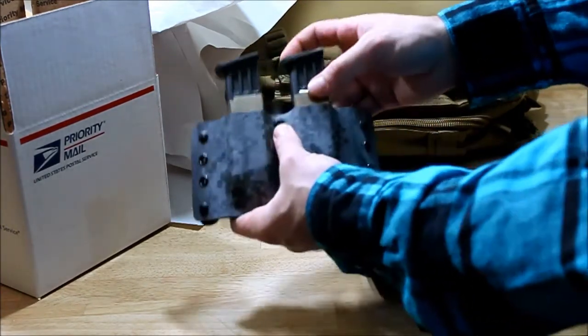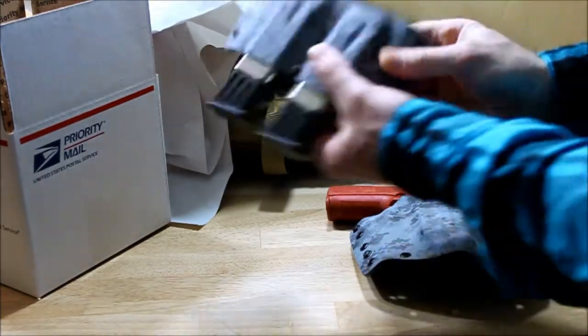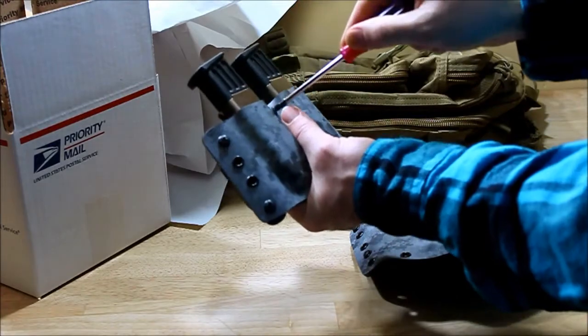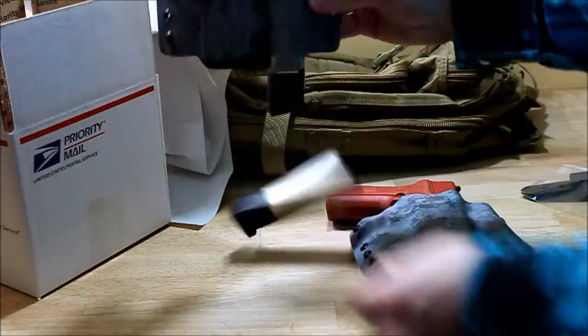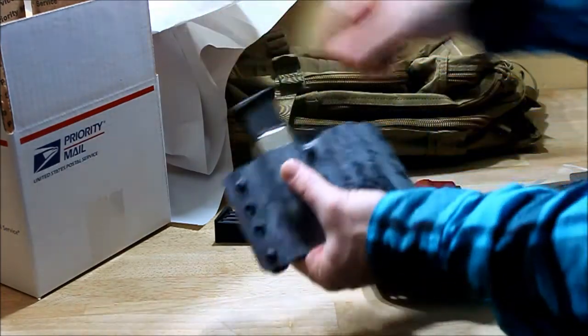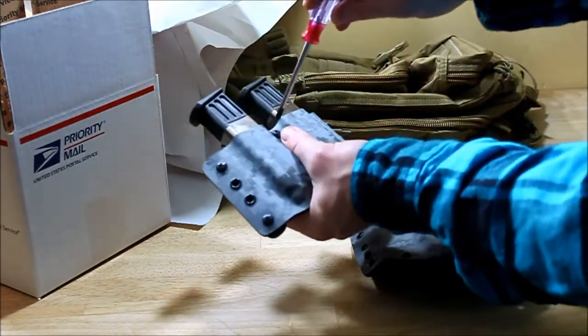Tensioner screw here — it's tight now, but you can loosen this up to whatever you want. Like if I completely loosen it, it comes right out. Or you can tighten it down just to your liking.